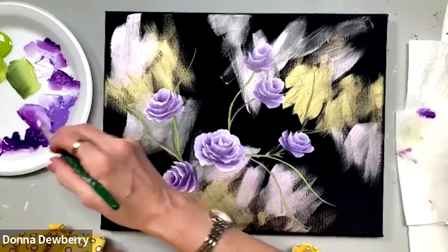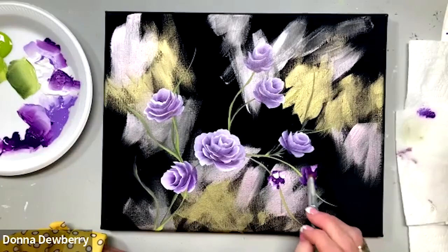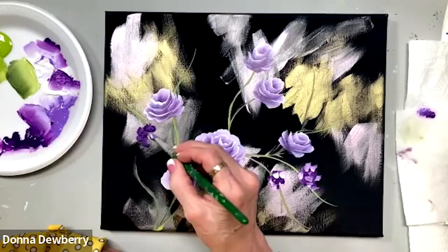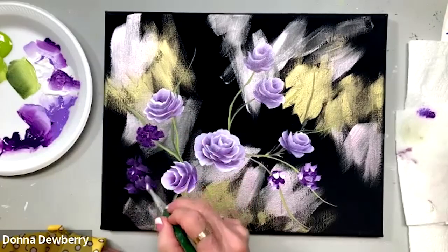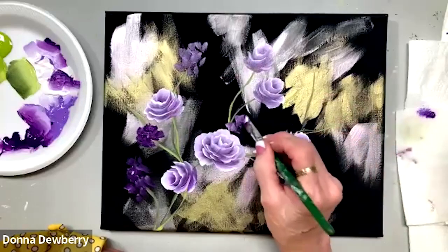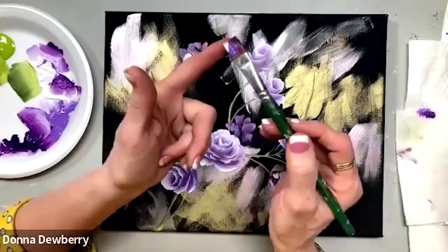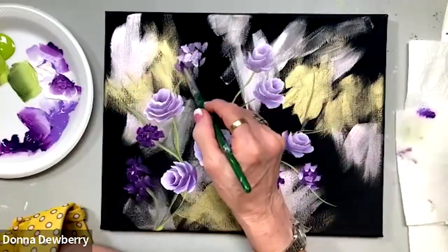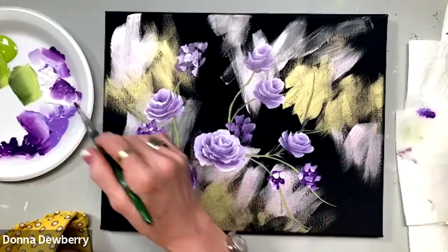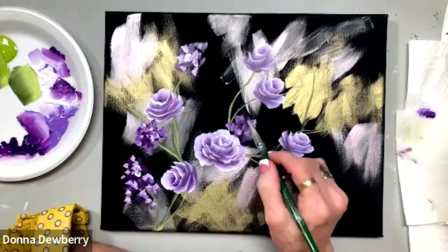This is just kind of fun — I can come in here and put a few little dark spots, which gives the illusion of small flowers. Now I'm taking the white corner and just slip-slapping with just the corner, putting little bits of white in here. I hope you're learning something this morning and I hope I inspire you to paint One Stroke with me.